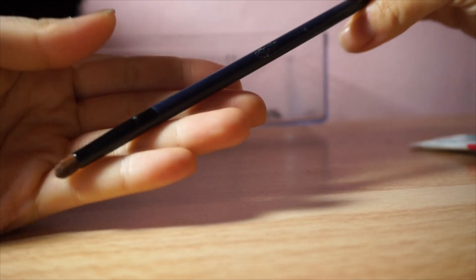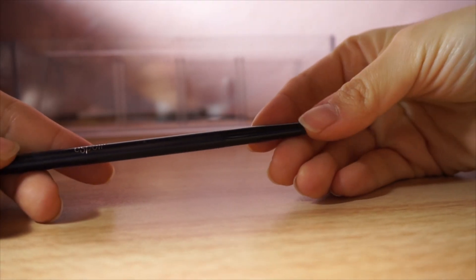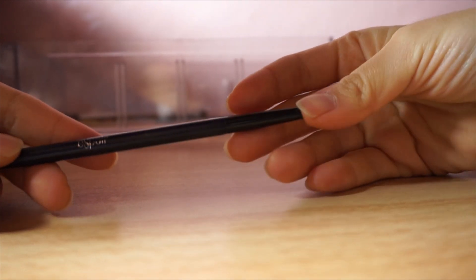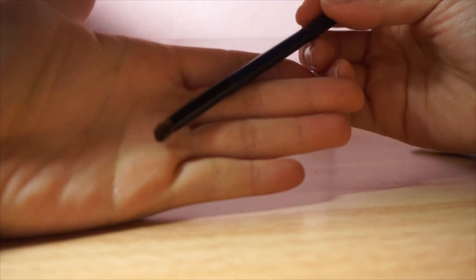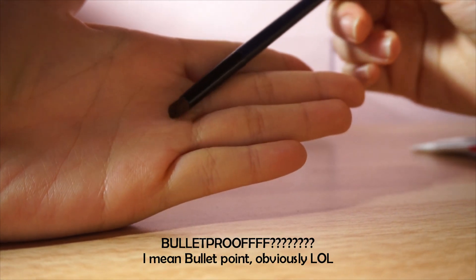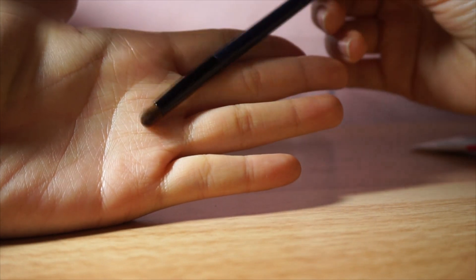And then this is a dual-end eyeshadow brush from Aespa. This used to have a sponge tip applicator at the end, but the sponge tip was so hard I just took it out because it just seemed to hurt my eyelids instead of applying makeup. At the other end is a tiny bullet-point crease brush that I use sometimes just for detailed shadow application.